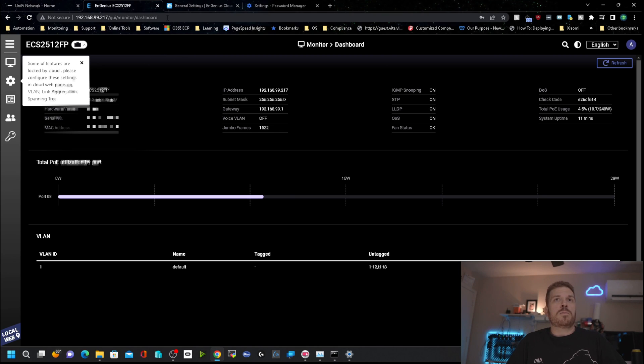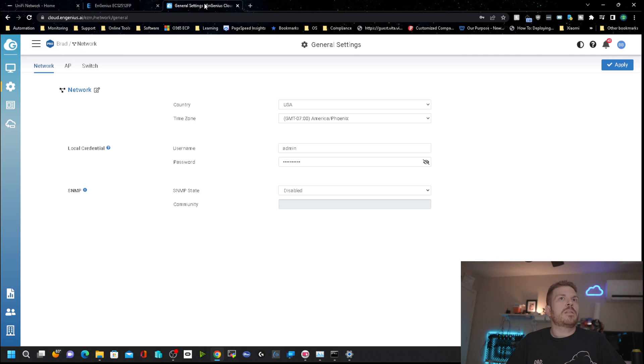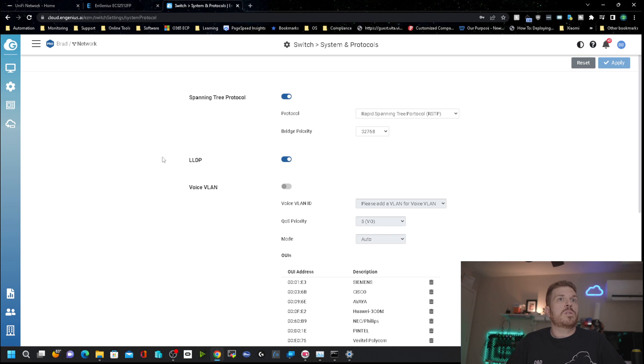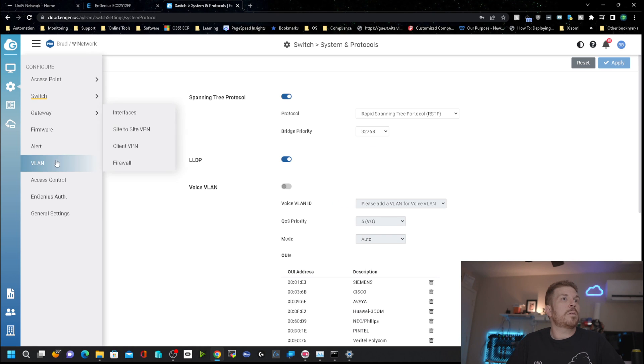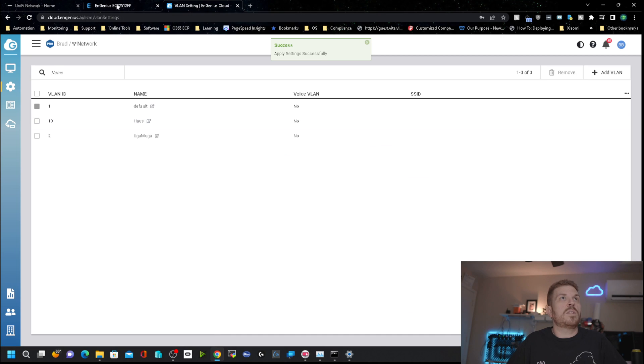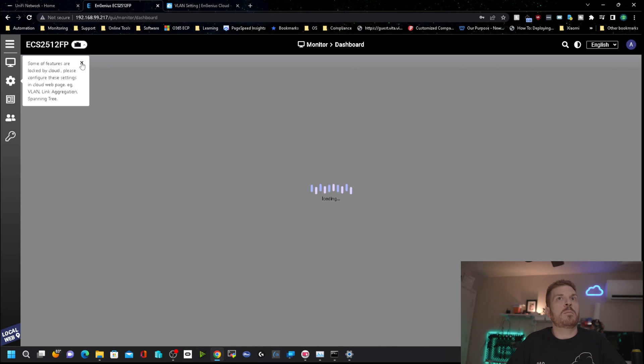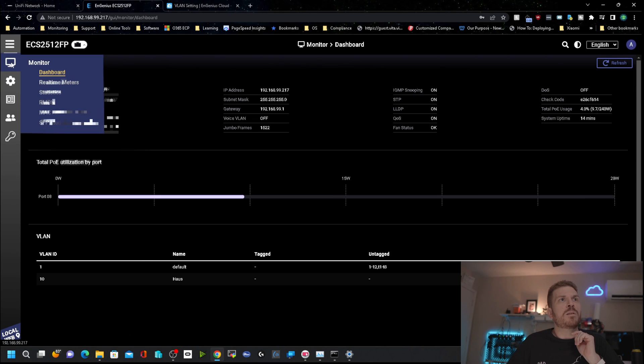After logging directly into the switch following the firmware update, not only does it look completely different, but it says: 'Some features are locked by cloud — please configure these settings in the cloud web page, e.g., VLAN, link aggregation, and spanning tree.' I found where to configure VLANs and added some. I'll say I liked the older firmware interface better — it seemed more traditional.